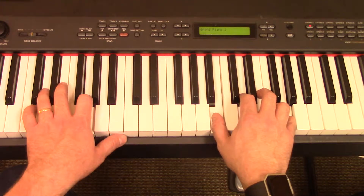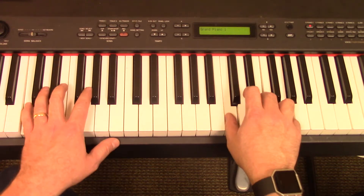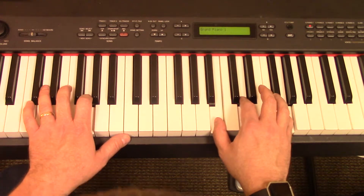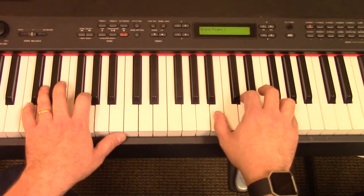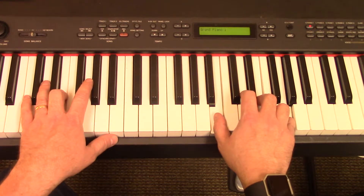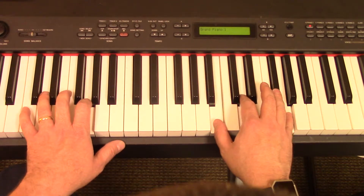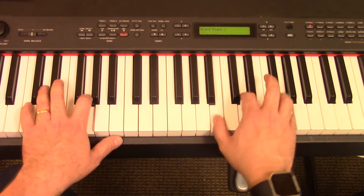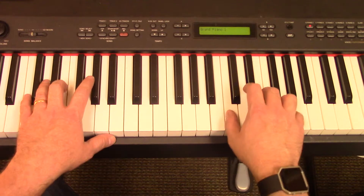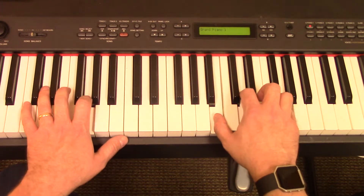Now we're going to go to the E minor. 'Clothed in majesty, let all the earth' — C — 'rejoice. All the earth' — D — 'rejoice.' G, E minor, G — 'he wraps himself in light.' E minor, 'and darkness tries to hide and trembles at his' — C — 'voice, trembles at his' — D — 'voice.' G — 'How great is our God, sing with me' — E minor — 'how great is our God, all will see' — C — 'how great' — D — 'how great is our' — G — 'God.'